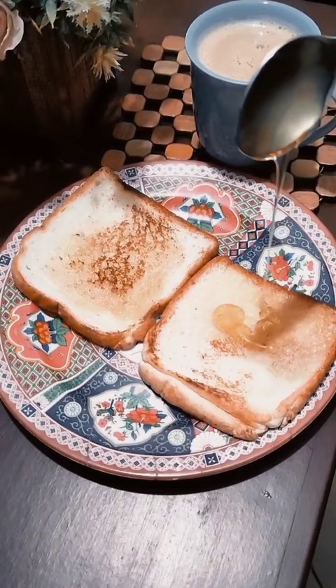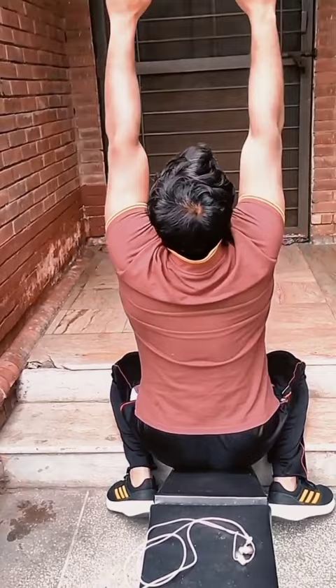Yet another pull day, the 9th of this year. Today's pre-workout meal was as simple as possible: two bread slices, two tablespoons of spread, and a cup of tea.